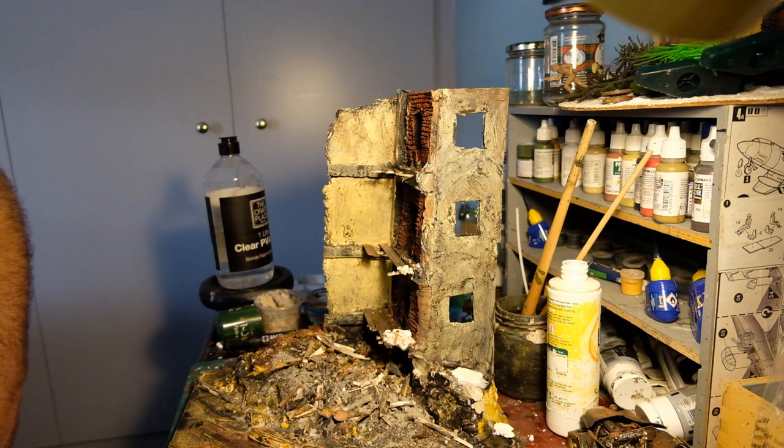In amongst the floorboards and bricks and plaster and dust I've put some actual ash as well, and when I sprayed that with diluted glue it ran and just became like ink, staining the other parts grey - it's quite a realistic tone to have.